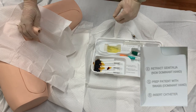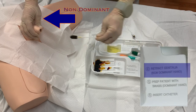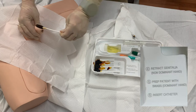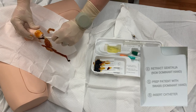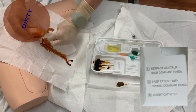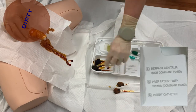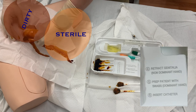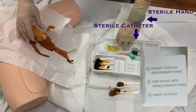Steps four, five, and six can be found below the catheter: retract the genitals with your non-dominant hand, prep the patient with the swabs with your dominant hand, and insert the catheter. The iodine should be applied to the patient in the same method that the peri-care was performed. Your non-dominant hand is holding the non-sterile genitals in place for disinfection, so that hand is no longer sterile. Your dominant hand is applying the iodine to the insertion site, and thanks to the long-handled applicators, this hand should not come in contact with the patient and thus will remain sterile. Only your dominant, sterile hand should touch any of the remaining sterile supplies, namely the catheter itself.